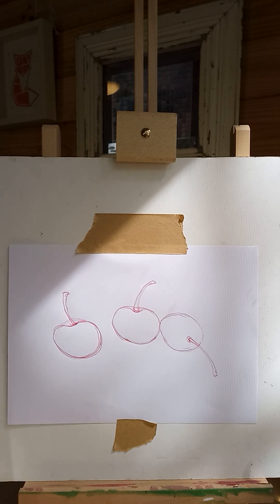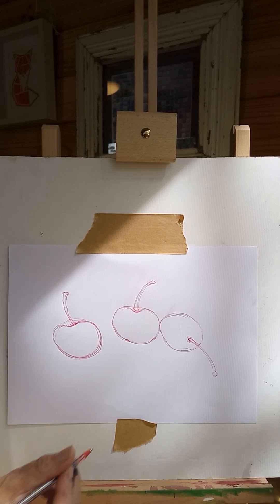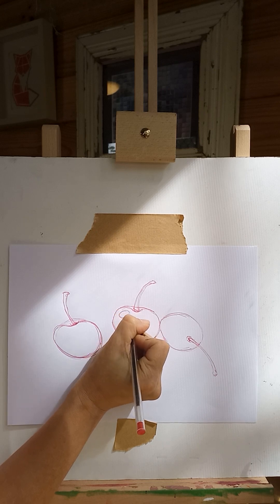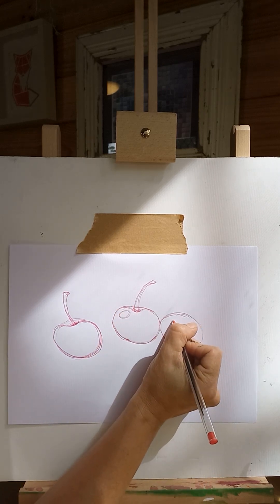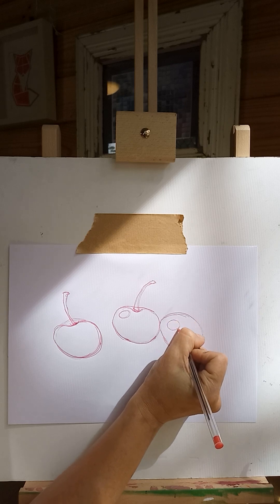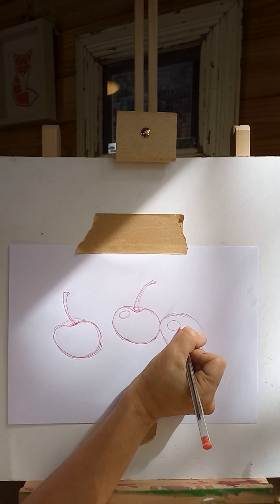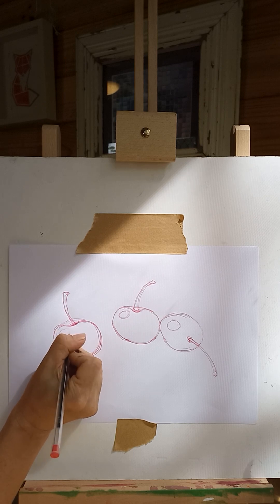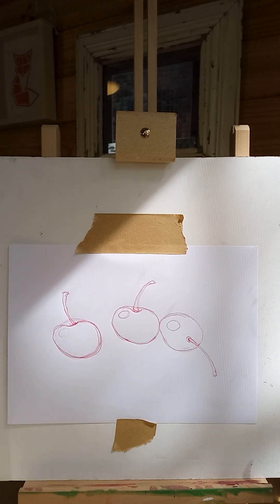Now on each of them we're going to be putting in a highlight. On this side here, draw a nice little oval. This one can be a little bit more rounded because we're seeing the fruit leaning over. And then this one's going to have one about there — so you can see they're in similar spots on each of the cherries.